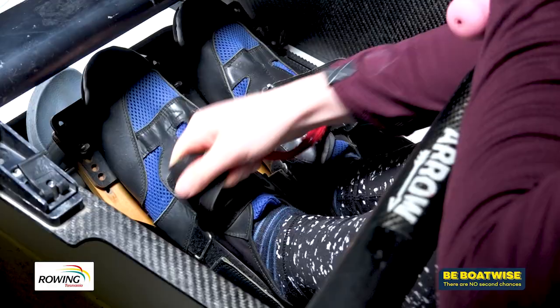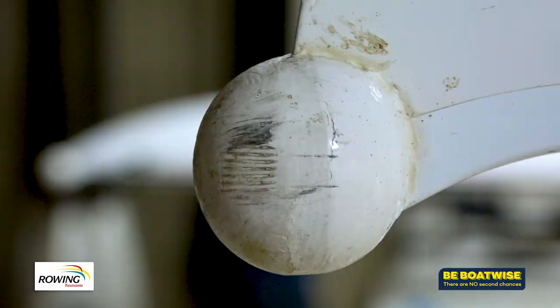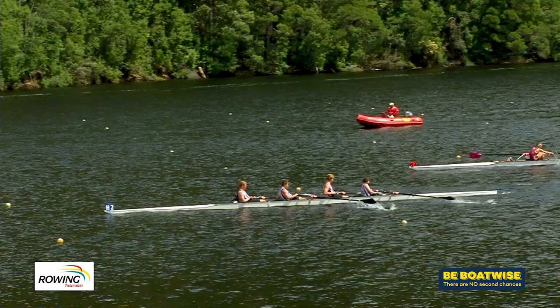Just check your equipment — it doesn't take long. Check the shoes are tied, the height is right, each one independently secured. Just take a quick look at the bow ball, and that's easily done. Away you go.